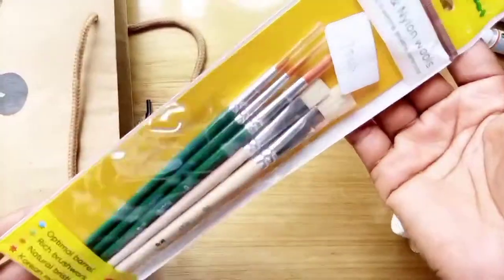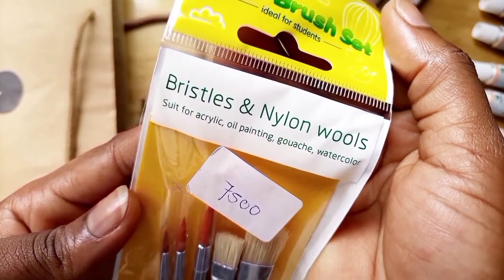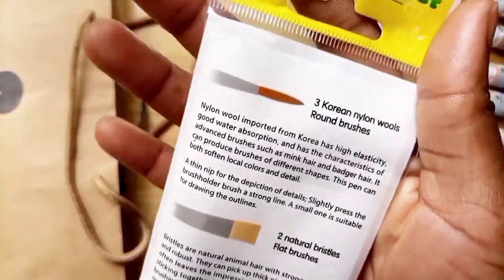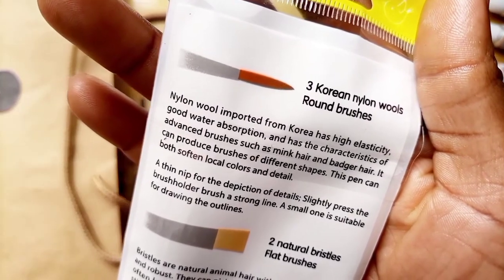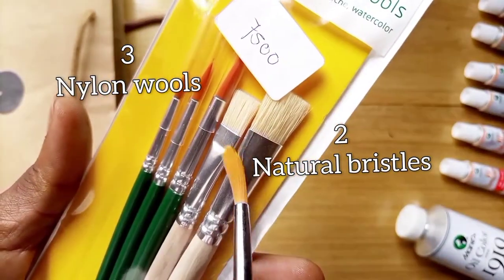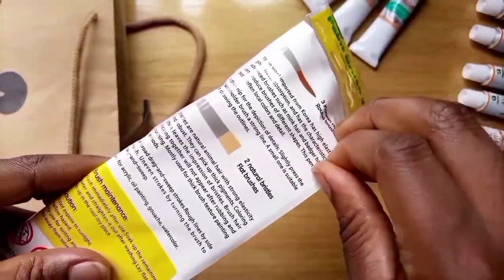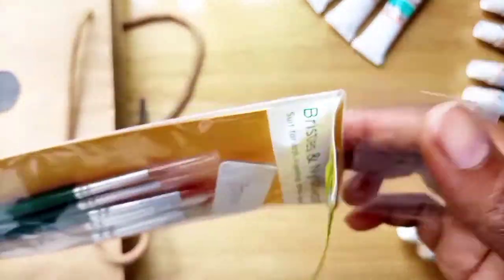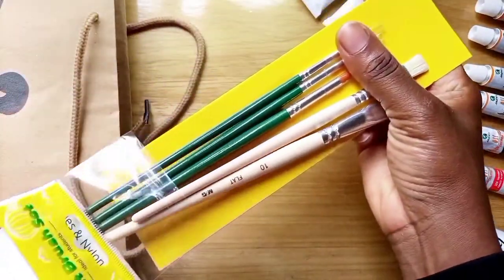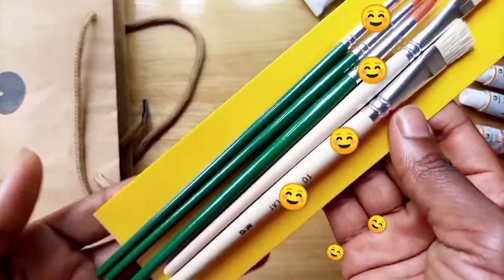The next item I got is a pack of cute brushes. It says M&G paint brush set — bristles and nylon wool, good for acrylic, oil painting, gouache, and watercolor. On the back it says three Korean nylon wool round brushes and two natural bristle flat brushes. I think the green ones are the nylon and the wooden ones are the natural bristles — different sizes, divided into flat and round types. They really have good colors; I like the green and the yellow background — everything looks good together.